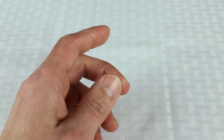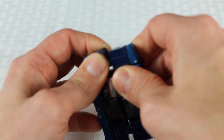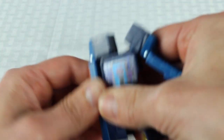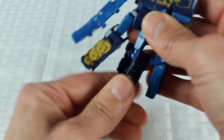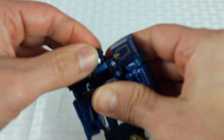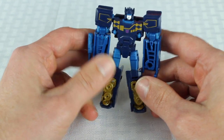We'll do Frenzy first. Let's go ahead and see if we can transform him. Get his arm up, twist his legs around, get his feet, shoulders down. And this is Frenzy's first transformation.